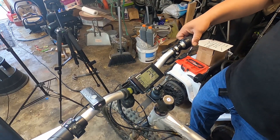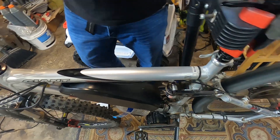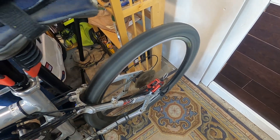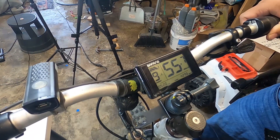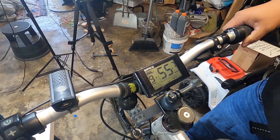Here we go — oh wow, holy crap guys! Wow, this is in the air guys. We're getting 55 and a half miles per hour.